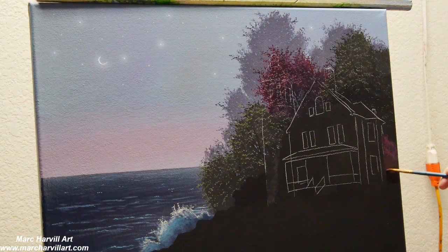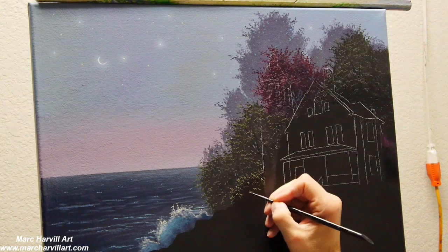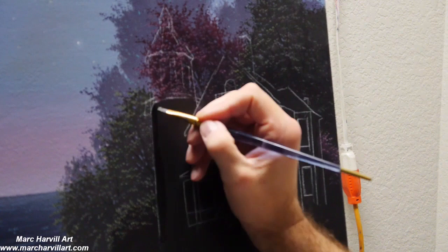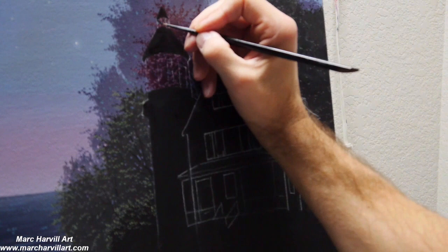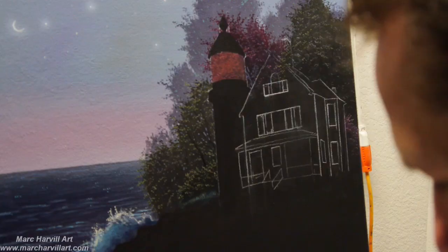I've gone ahead with my charcoal pencil and drawn out our lighthouse here, just to give me a little bit of a guide — now I can know exactly where it's going to live and can start to form some of the bushes around the house as well. These are going to be tucked behind the house, so I want to get this all worked in first, working from back to front. Then I can go back and make this lighthouse dark — using carbon black as my underpainting, because since this is a dark painting, I want a lot of that underpainting to show through as I scumble on color.